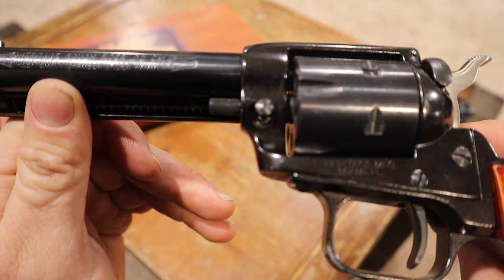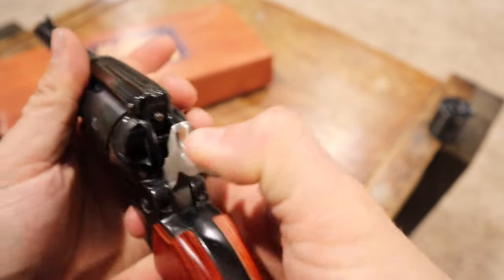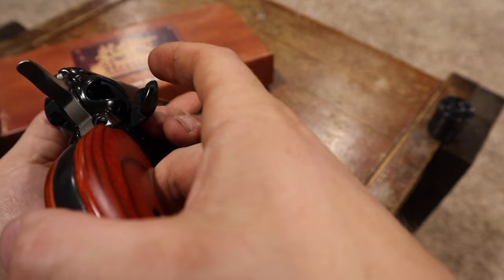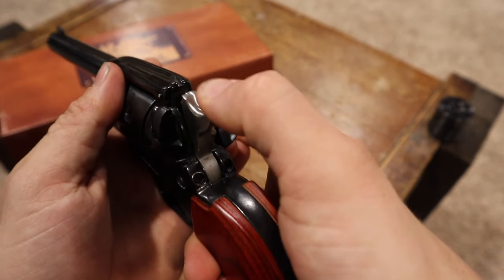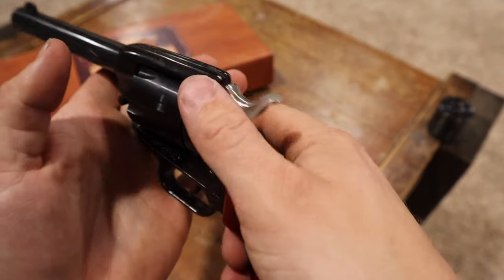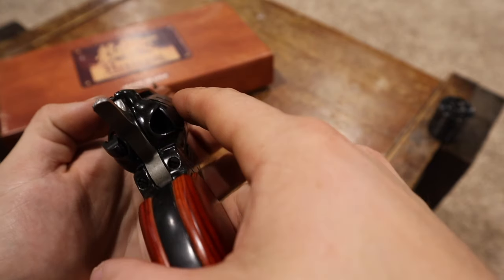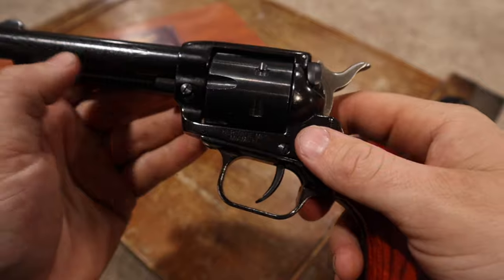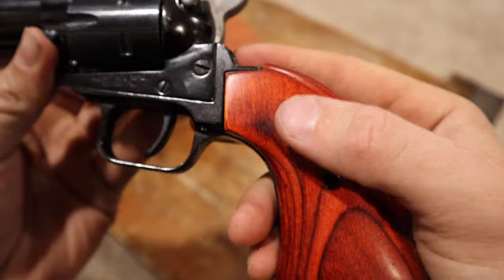It does say right on the barrel: keep an empty chamber under the hammer. That's a common sense rule on old revolvers — you keep five loaded and let your hammer rest on an empty cylinder so it can't misfire if it bounces around. Heritage still wants you to do that despite this one having a safety.